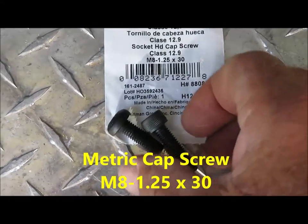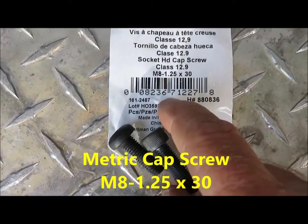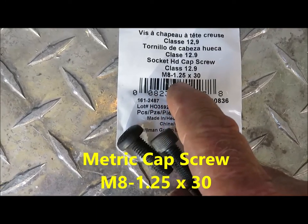The bolts that held the seat down were not long enough after adding the aluminum strips, so I replaced them with longer bolts, which I found at a local Lowe's store.